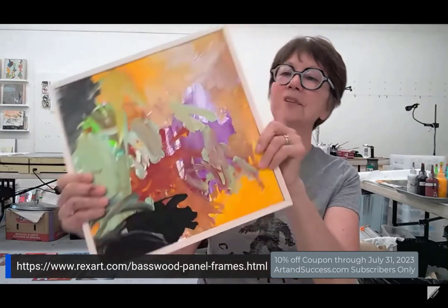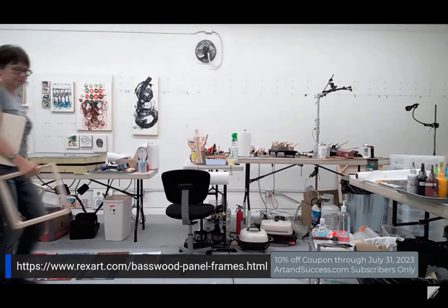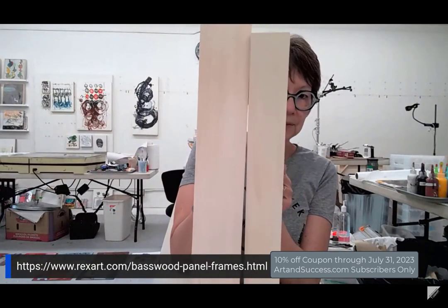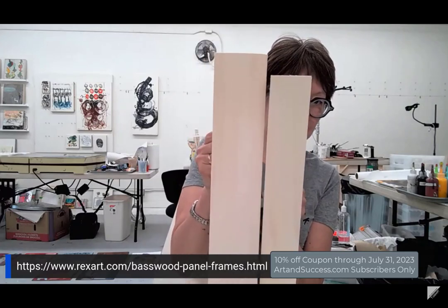It's all basswood. There are two depths of these frames, made by RexArt. This shallower one is 1 and 3/8 inches — almost 1 and 1/2. The other one is 1 and 7/8, so almost two inches.